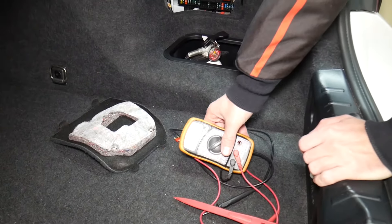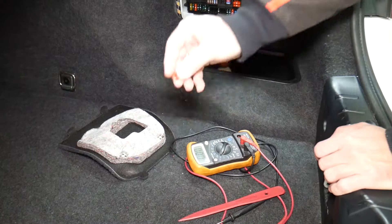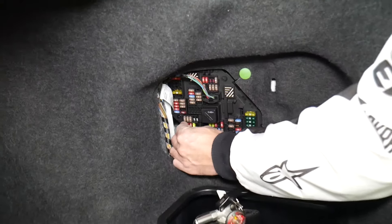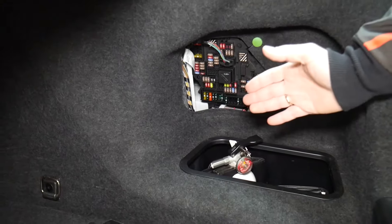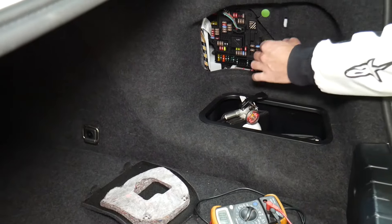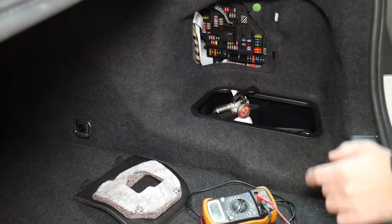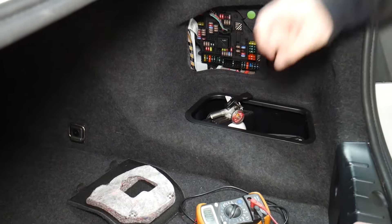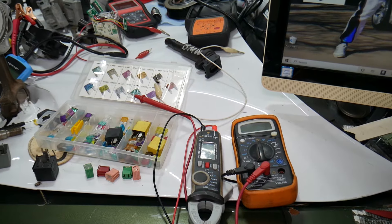Always test your fuses, even if you think it's good — always test it. It's happened to us, and we work on cars all the time. Also, always test your relays — they're a little bit harder to test. We'll put a link in the description below on how to test fuses and relays. We've seen so many customers waste money on parts and diagnostics they didn't need because they assumed the fuse was good.